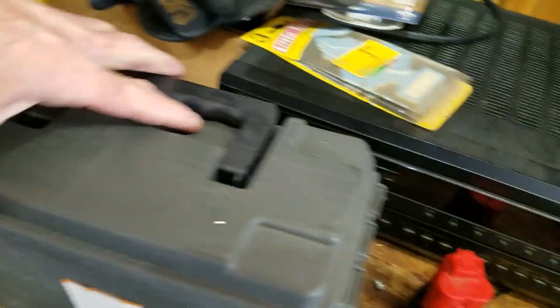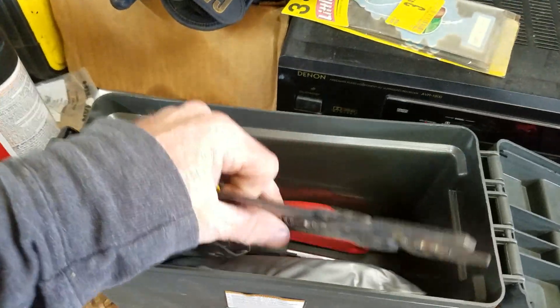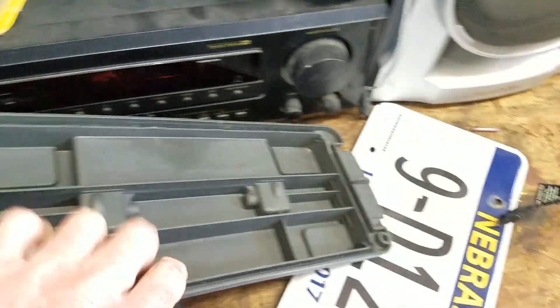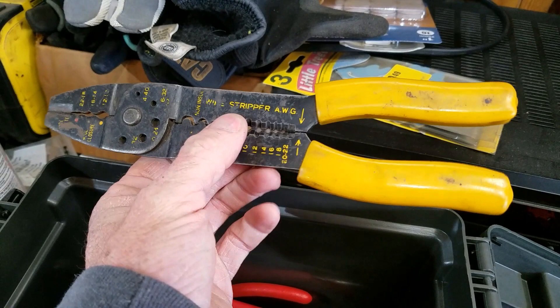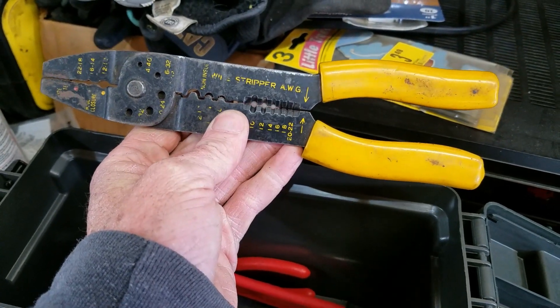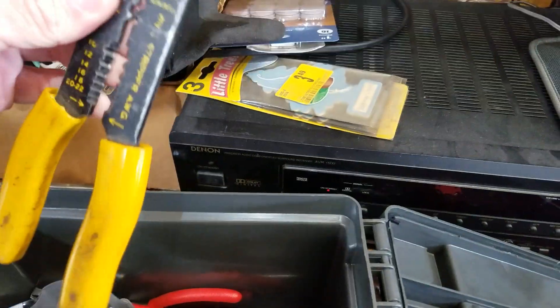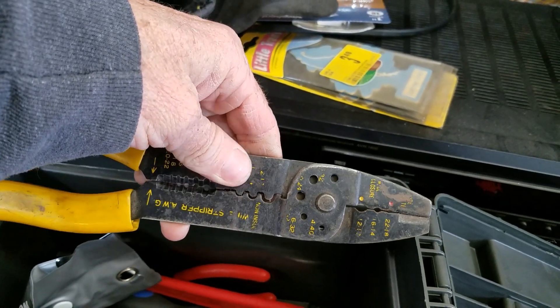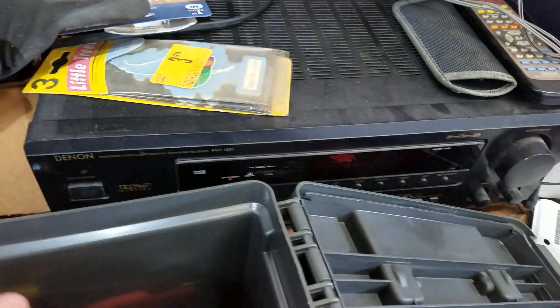This little toolbox I keep in my boat because it's actually water resistant — it's got a rubber seal on it. I've had this thing forever and I use it for wire stripping and crimping. All it's good for is giving you hand cramps after a while if you use it a lot, but it does the job in a pinch. It got demoted from primary use when I bought my better tools to just be an emergency kit I keep in my boat when I go boating.